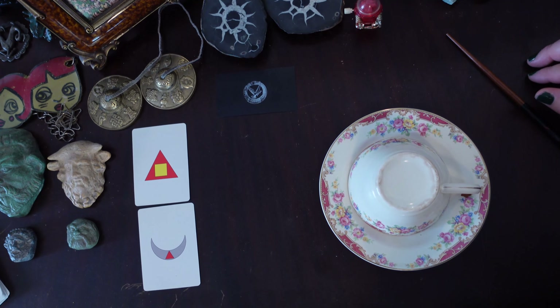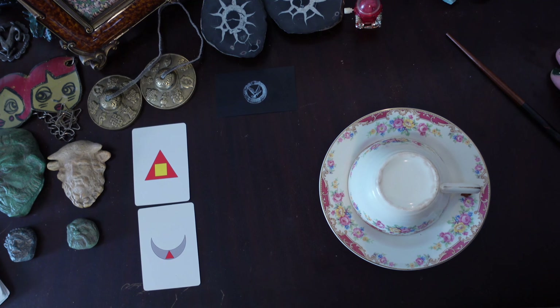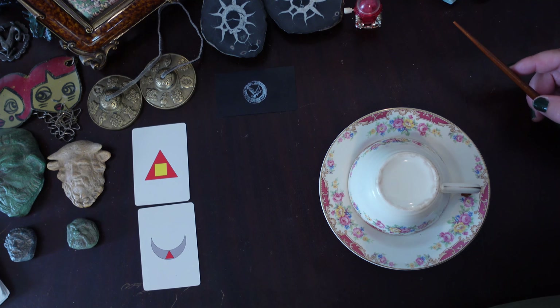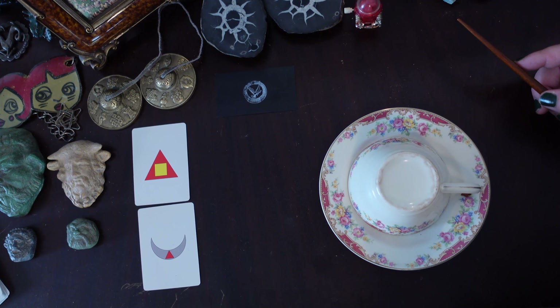Welcome to Dove and Serpent Tarot. My name is Lenore and today we'll be doing a tea leaf reading video for you. I just started doing these — I've got one other video on the channel. I had some encouraging feedback so I thought maybe I'd try again and keep plugging away at it, seeing if I can get better at making these videos. If you enjoy what you've seen, please like, subscribe, comment, and share — that would be awesome as well.